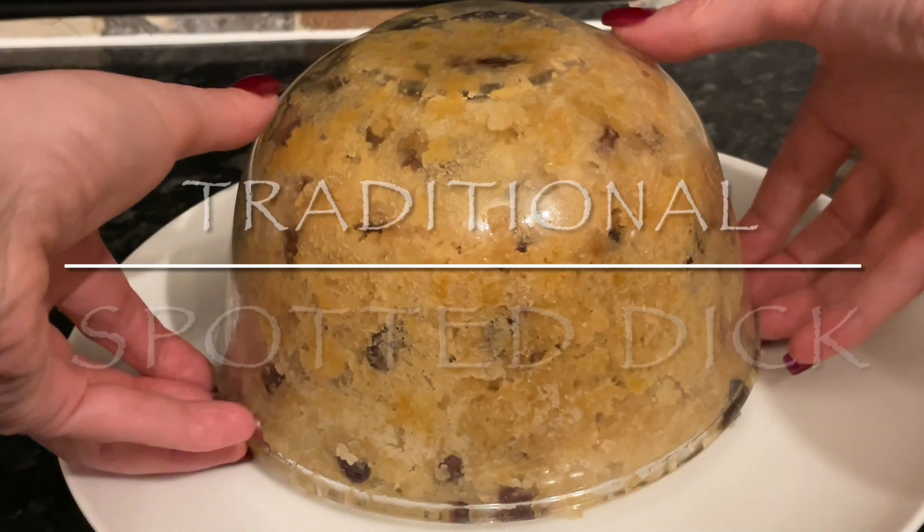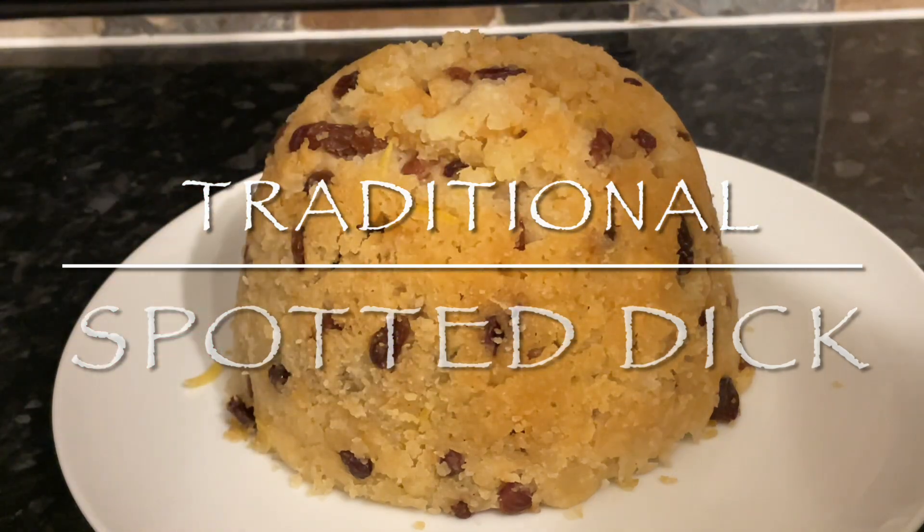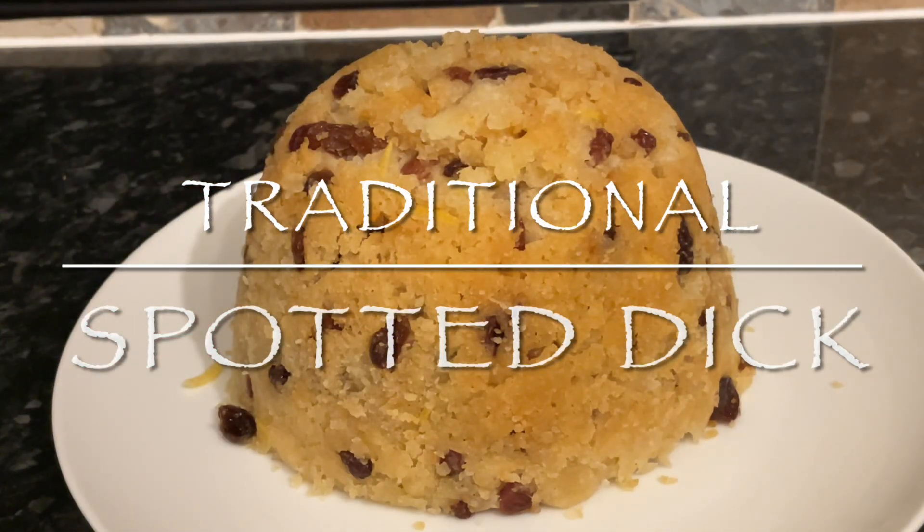Morning folks, good afternoon or good evening, it's lovely to see you as usual and thank you very much for popping over just to see this very quick and easy traditional spotted dick recipe.